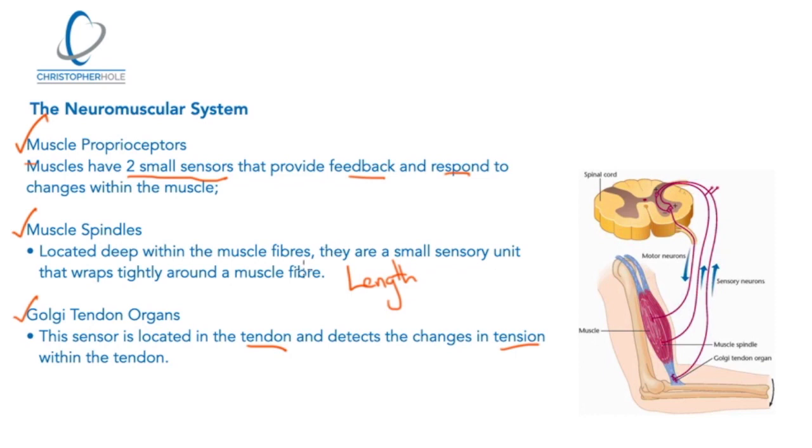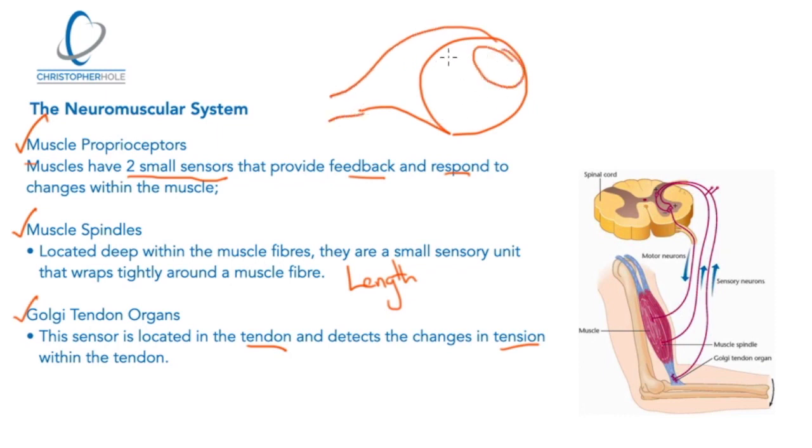Looking more closely at muscle spindles — they are located deep within the muscle fibres. Referring to the diagram, we have the muscle with the fascicles inside it, then the muscle fibre, and within that the myofibril. The muscle spindles weave their way out from the muscle fibre through the entire muscle up to the CNS, as shown in this diagram.